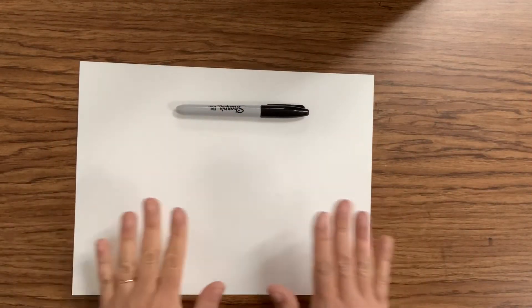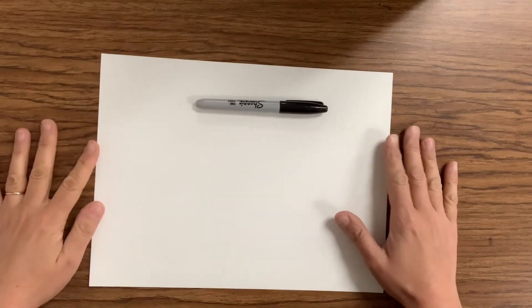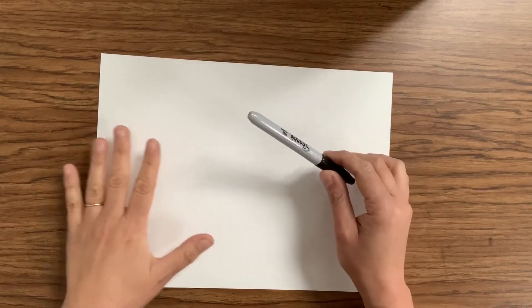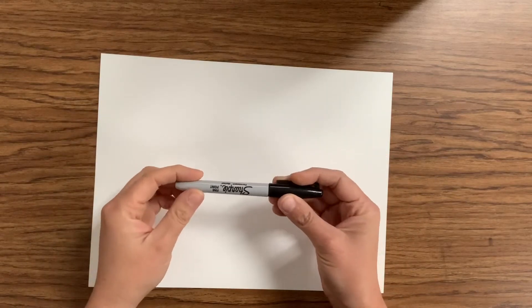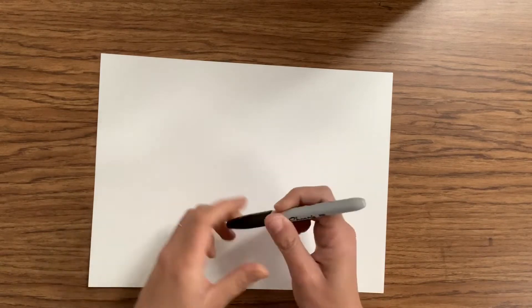You'll need a piece of paper — any kind of white paper will do — and we're gonna hold it in the landscape view, the long way, to make our fish. You'll need a pen, a pencil, a marker, anything to draw with. I'm using a Sharpie, but you do not need to use one. I'm just using it so it's nice and dark for you to see at home.